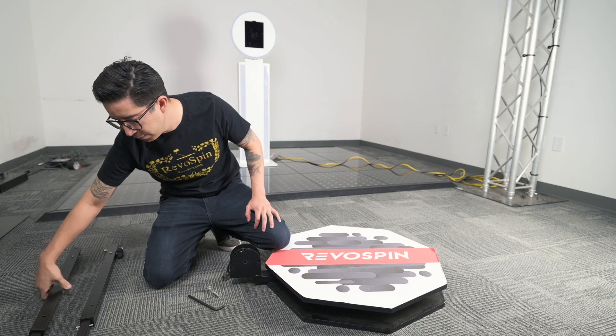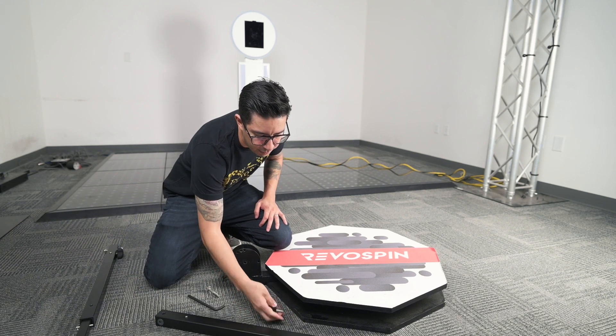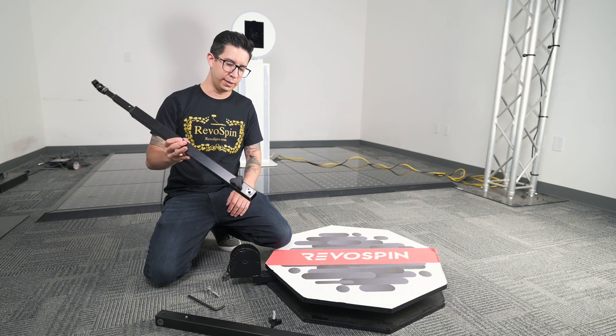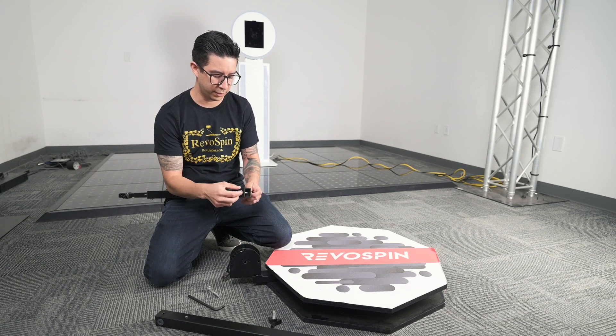We got another arm here, and I'm actually going to leave this here so I can demonstrate the top part. With the new arm, it's already got the bolt here so I'm just going to loosen that up.